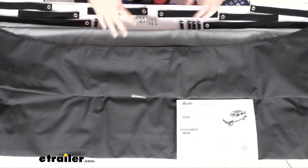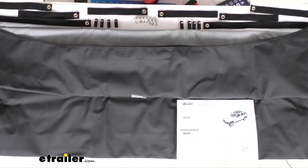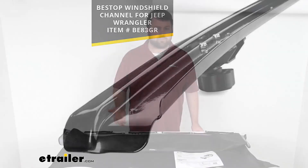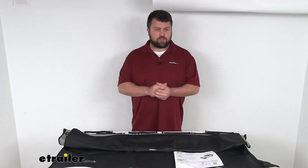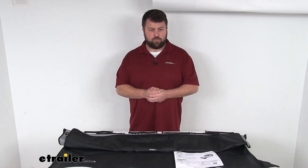They do include instructions and mounting hardware to help you get this installed. It is going to require a special windshield channel that you can see on the screen there, so that will help you get this installed. But then it's also going to secure directly to the sports bars for a nice, clean, smooth look. This will work with or without your factory door surrounds.